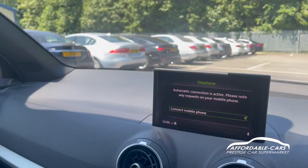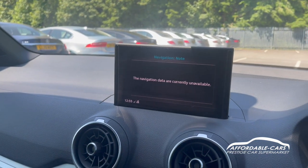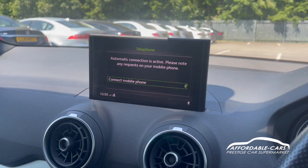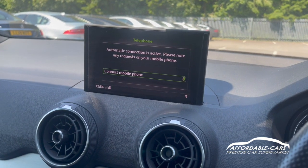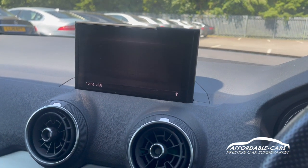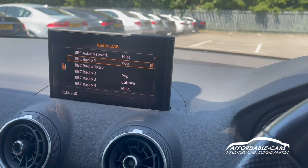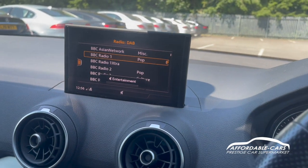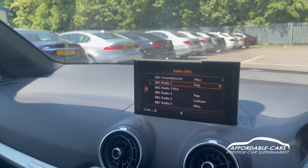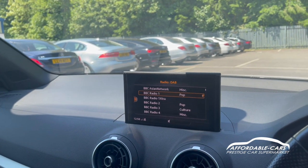If we go over to the media display, controlled through this panel down here, you can see we do actually have a navigation system, though we don't keep the cards in the car until sale. You have Bluetooth for your phone so you can speak through the car, and you can also connect your phone via Bluetooth media to listen to your own music. You also have your radio with DAB, FM and AM. You do actually have internet radio too, which is a great bonus. And if we put the car in reverse, you can hear we have rear parking sensors with a beep.